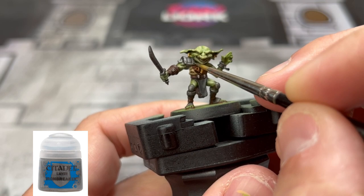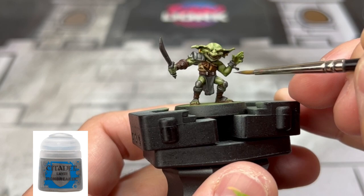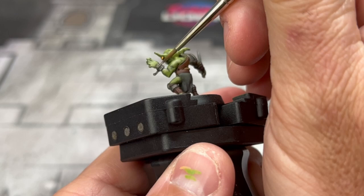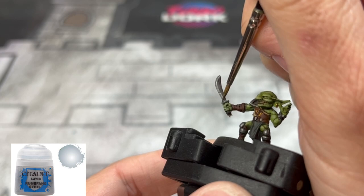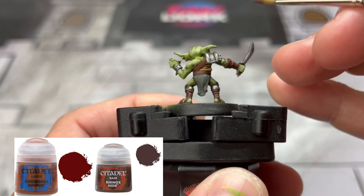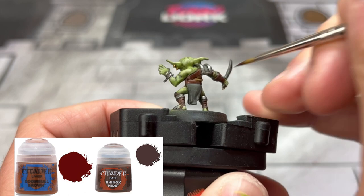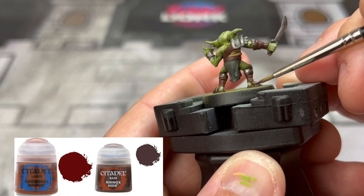Next, we're going to use some Ironbreaker on the pauldrons, kneecap areas, and the metal around the legs — not on the sword. For the sword blade, use some Runefang Steel. For our leather areas, we're going to do a 50/50 mixture of Doombull Brown and Rhinox Hide and reapply that to the raised surfaces of the leather. It's not the original color we used, but it best matches the card art and gives it that nice leathery, reddish older look.